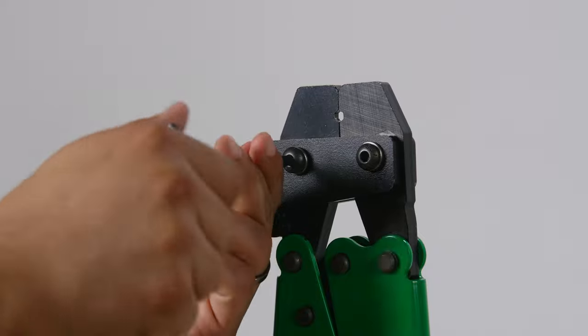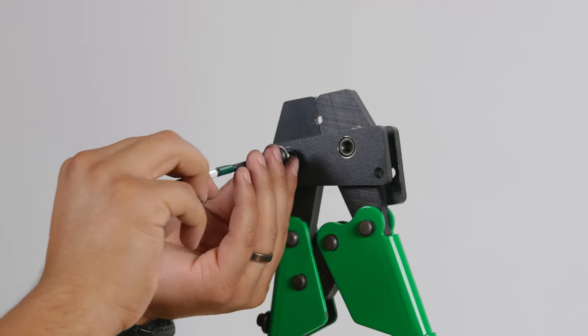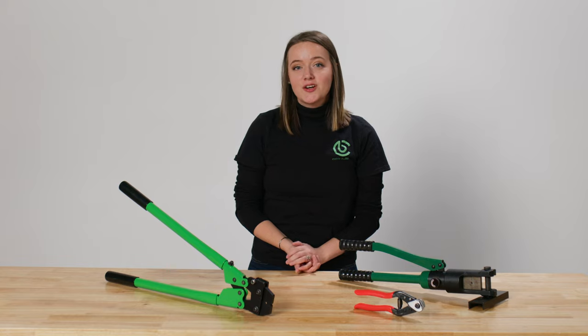If you need to move the blade, simply remove it with an allen wrench and set it to a sharp position. The crimping jaws are designed for the 5/32 inch cable we use with our horizontal railing system.